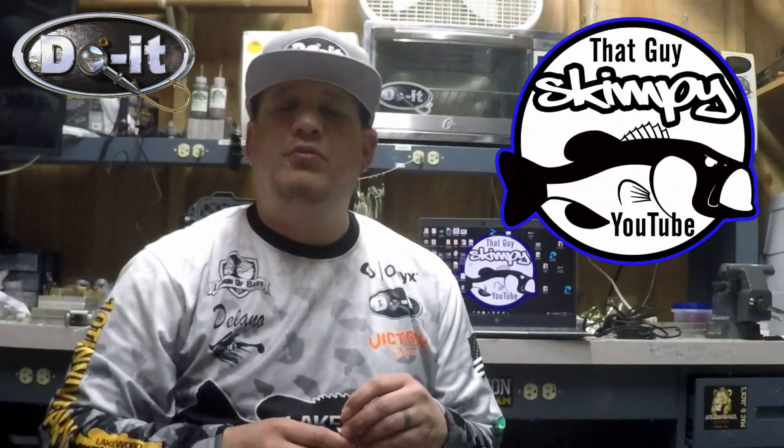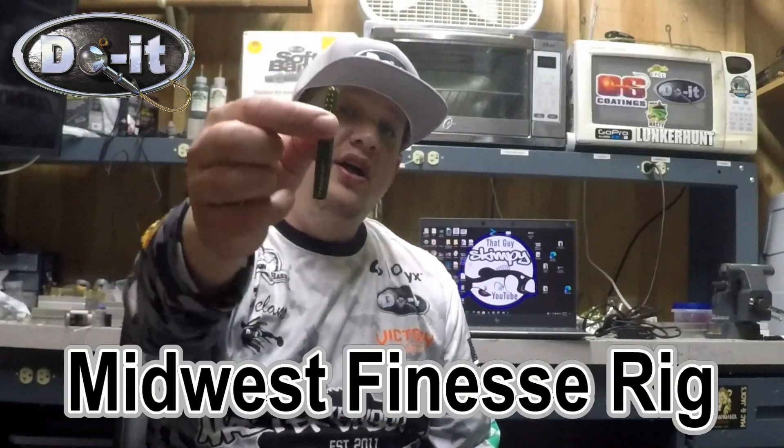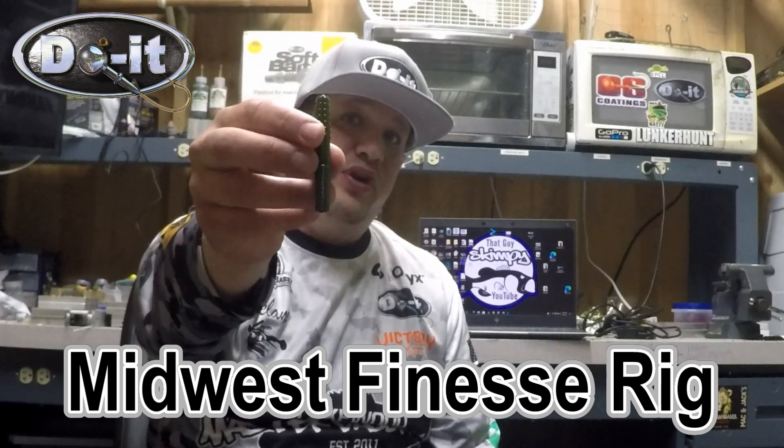What's up everybody, it's that guy Scampi, and today we're gonna be talking about the Midwest Finesse Rig. This thing is becoming more and more popular and I've actually been finding myself using it more and more. We're gonna go ahead and show you the mold and then we'll put it in the test tank.